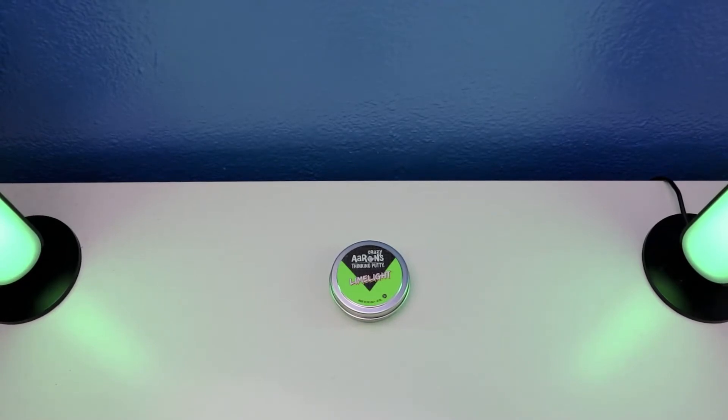Hey guys, welcome to this putty collection. In today's video, I'm going to show you and review one of the fourth of the neon set thick putty, and this is our crazy ears thick putty limelight.